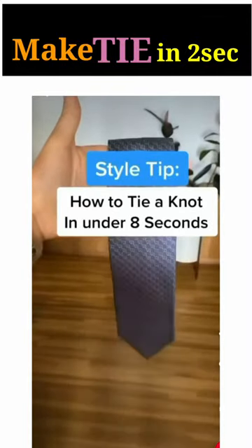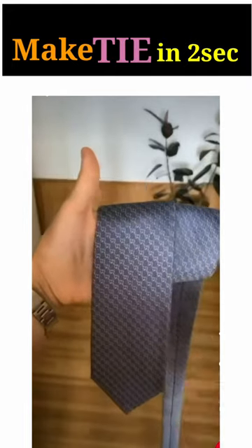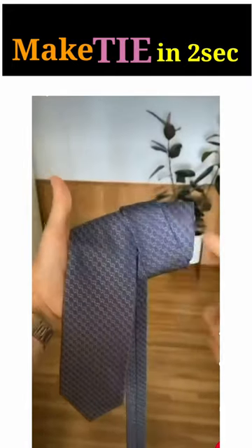Here's how to tie a tie in under 8 seconds. Step 1, drape the tie over your hand. Step 2, make sure that they align. Step 3, wrap it around one more time and leave a little gap right in the middle.